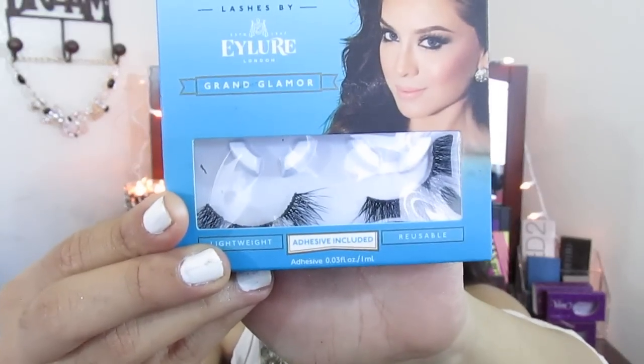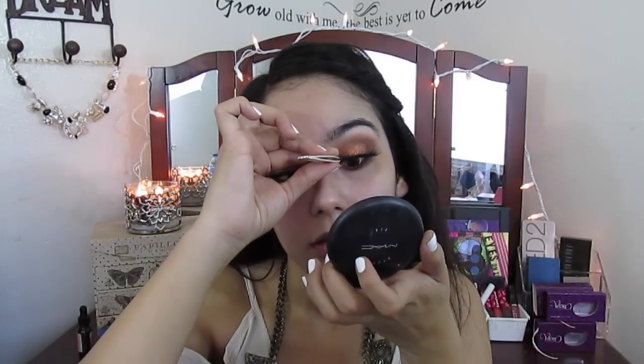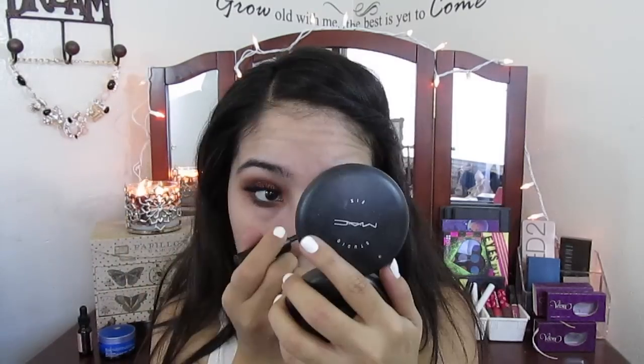Of course I'm going to use my Vegas Nay lashes by Ardell in Grand Glamour. I love these with this look because the look is so intense itself, so you need some bigger lashes to go with it. I'm using the Duo lash glue in the color dark, and I'm putting on some mascara — I'm pretty sure it's the one by L'Oreal.